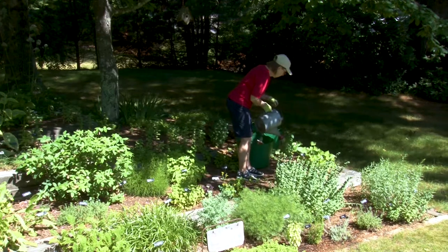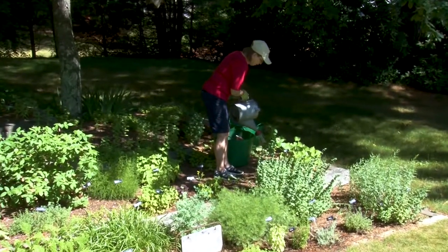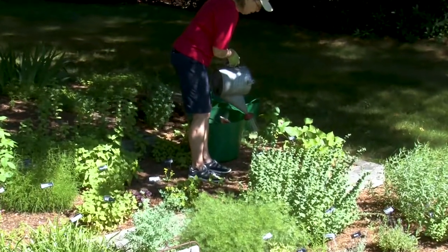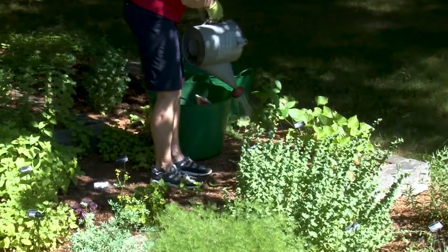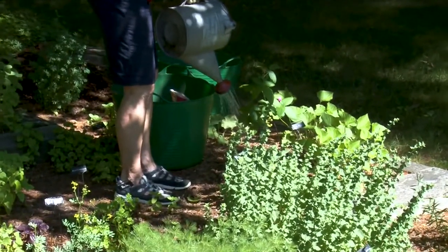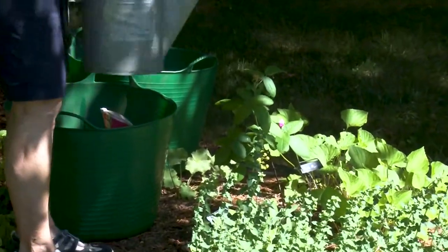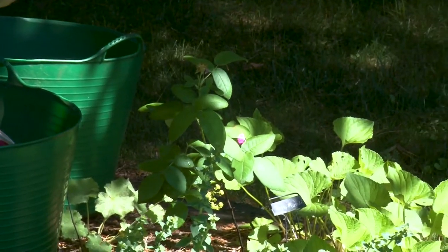This is an old-fashioned rose — it only blooms once, and as you can see by the petals on the ground, it's already done it. Roses need a lot of water — four to five gallons a week if you can possibly do it, especially when they're newly planted. This one has been here for quite a long time, but it still needs water and a little care too.